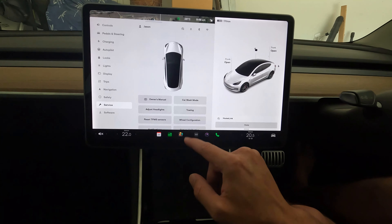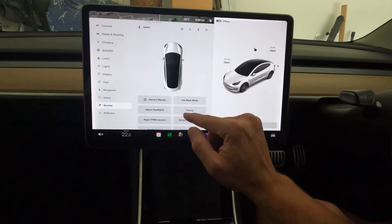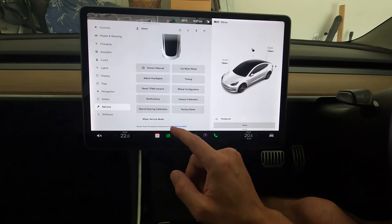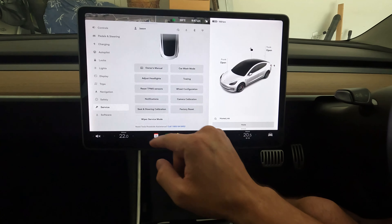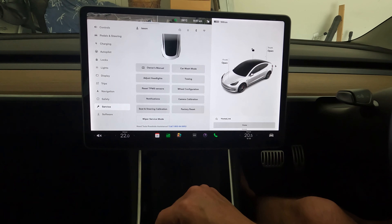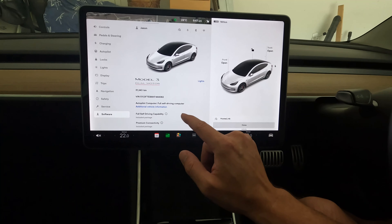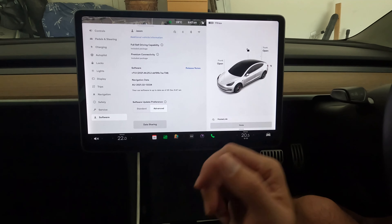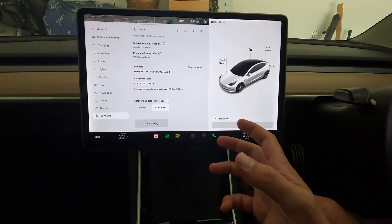Similar controls here with a very different service menu — a top-down view of the car and access to things like car wash mode, towing, adjusting headlights, and wheel configuration. Standard options laid out with buttons rather than links. Under software: 31,000 km on my car so far, now running version 11 2021.44.25.2, and the full self-driving beta variant in the US is a dot six. Even the Advanced display has updated its layout.